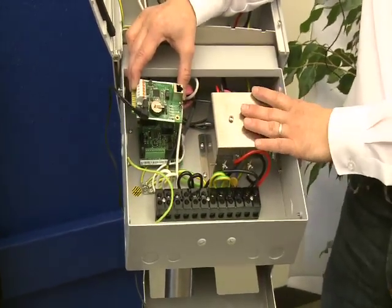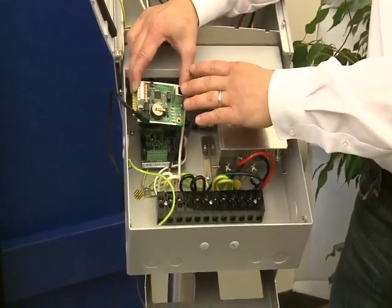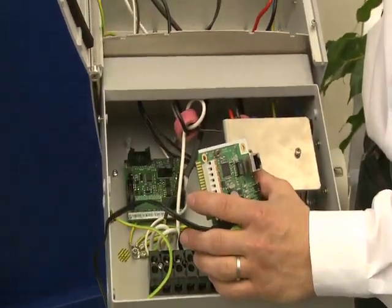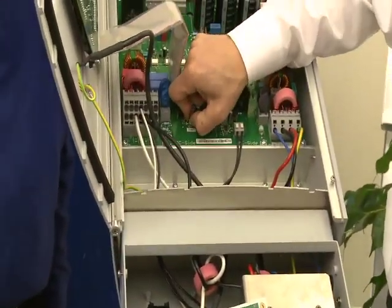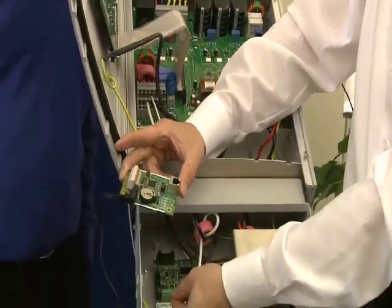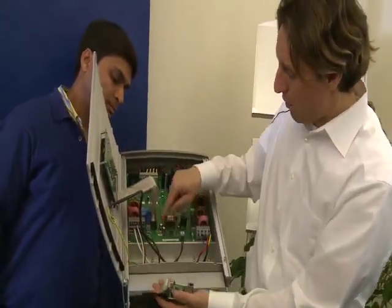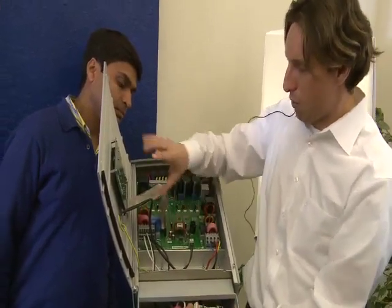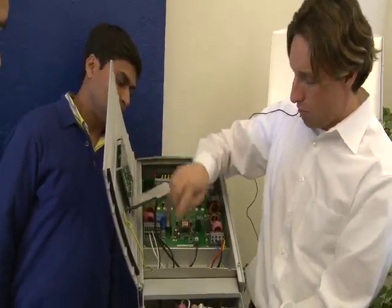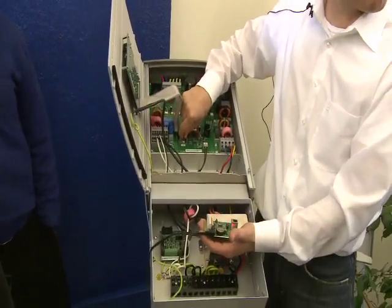If you keep the inverter on, you could damage the software on the card. There is a 5-volt fuse — if you short something while connecting the RS-485 wires, you can blow that fuse and the inverter will be completely dead, because this fuse also controls the brain of the inverter. Once the fuse is blown, nothing will happen — the inverter will just be dead.